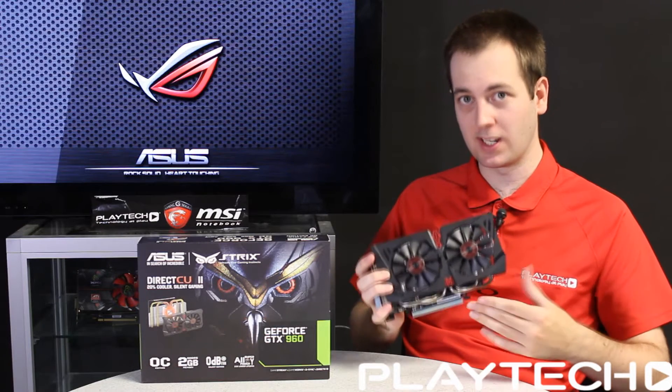With all that out of the way, let's jump into the benchmarks and compare it to its predecessor, the GTX 760 — specifically the Gigabyte Windforce GTX 760. Before we start, the highest boost clock I saw out of the Strix with GPU Boost 2.0 was 1366 MHz, a bit higher than the advertised 1317 MHz on the box.